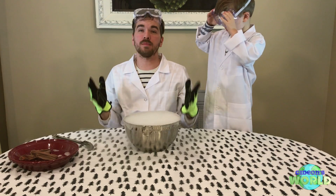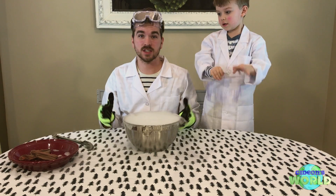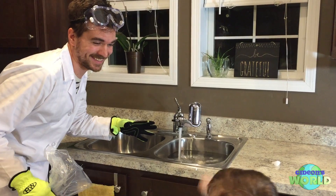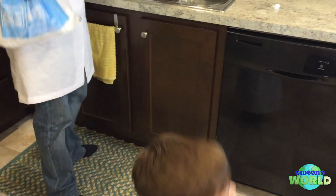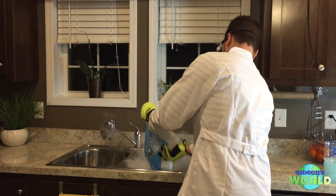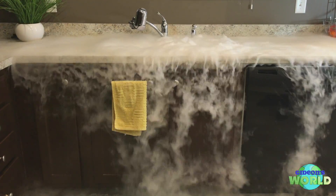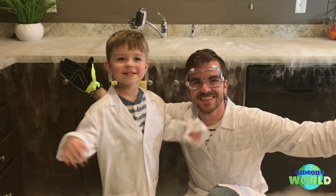For the finale, we got a bunch of dry ice left over. Fill the sink up with some warm water, drop the whole bag of dry ice in it, and see how much fog we can make. We got probably a good three pounds of dry ice here. So we're going to see how much fog we can make. Whoa! It's a Gideon's World of Science!